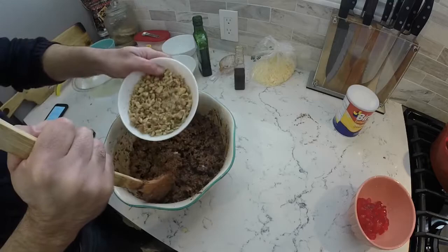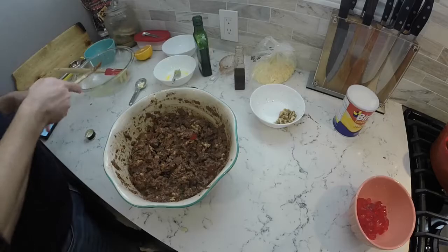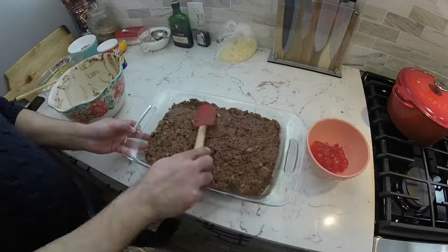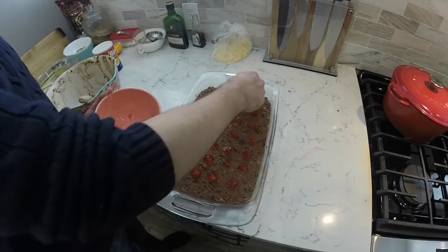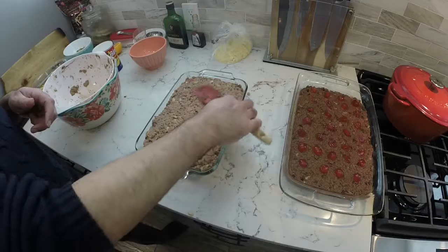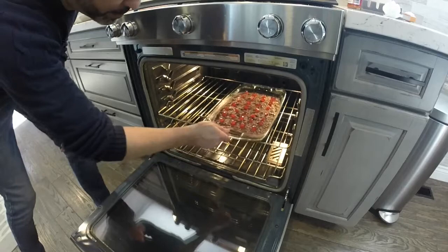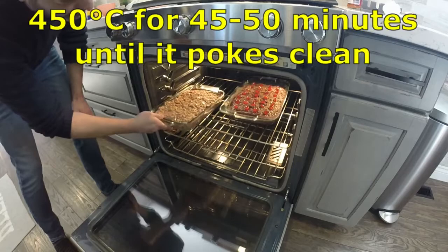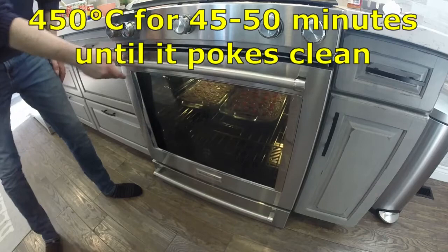This one also has a lot more walnuts. Both recipes are stirred up and go into an ungreased dish — they're moist enough that greasing isn't needed. Garnish with halved glazed cherries on top. Both go into the oven; I said 45 to 50 minutes, but I think I had each in for about 55 minutes to an hour. Just keep poking until the skewer comes out clean — that's how you'll know it's fully cooked.